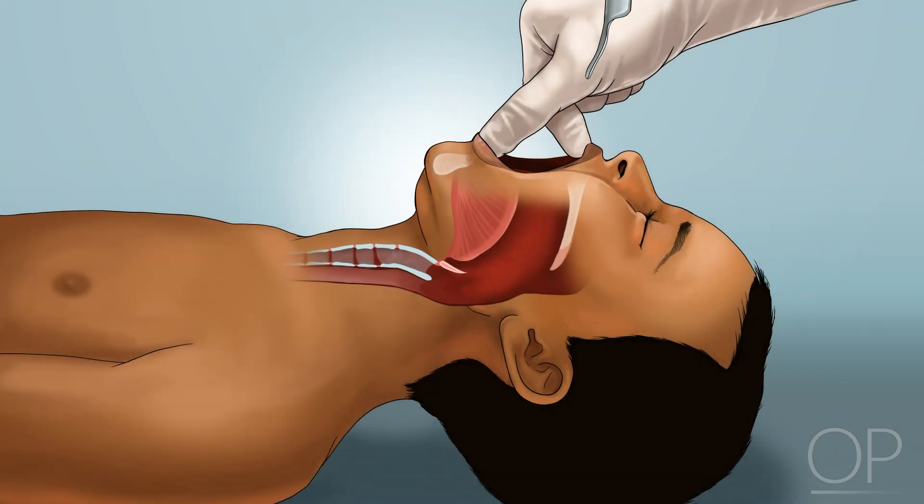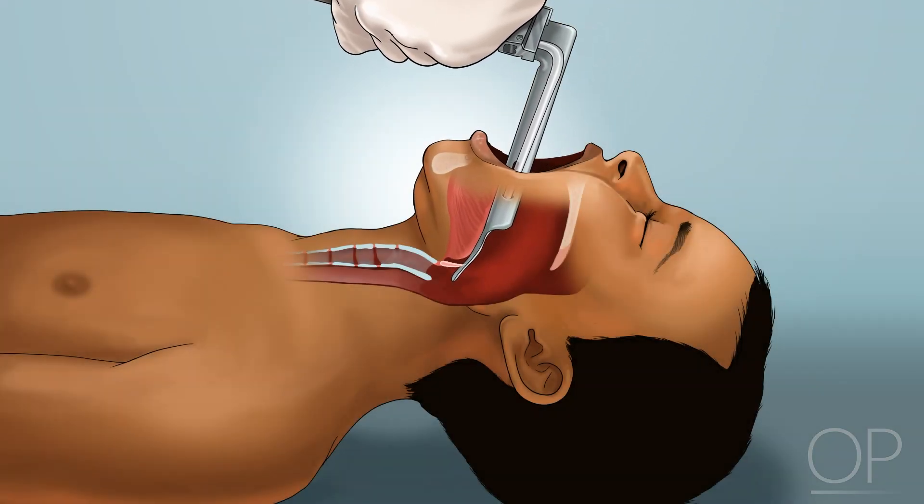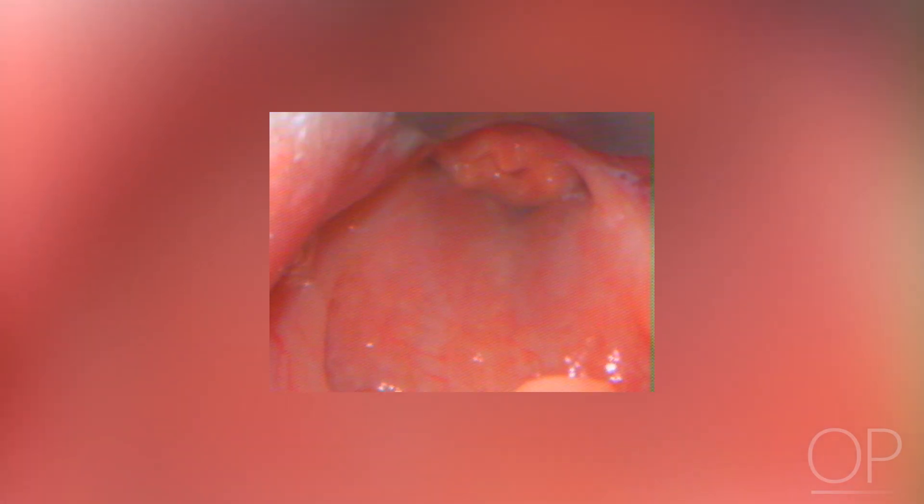Different techniques may be used with different laryngoscope blade types. The first option is to use a straight or Miller laryngoscope blade placed directly under the tip of the epiglottis and gently lift to compress the epiglottis against the base of the tongue to provide visualization of the glottic opening.